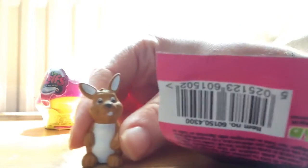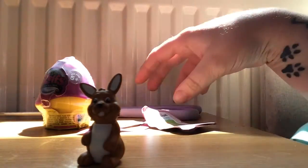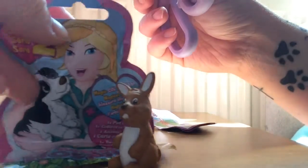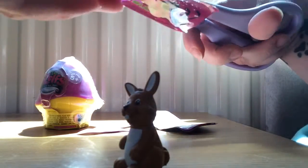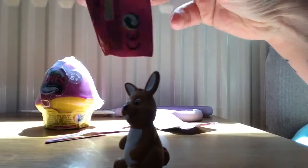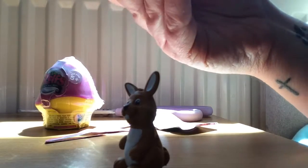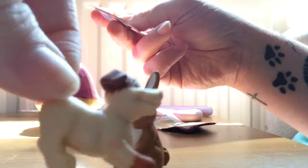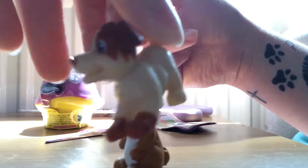So this is the first one that I got, which is called Mopsy, which is the Dwarf Bunny. And then the second Animagic, which is this dog, who is called Jack, and he is a terrier.